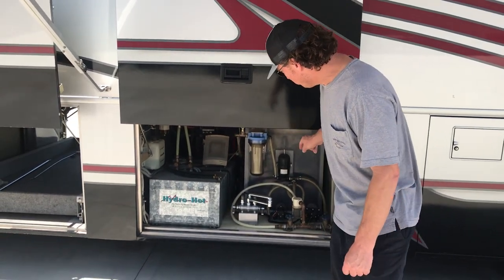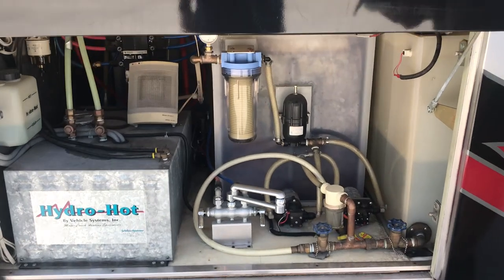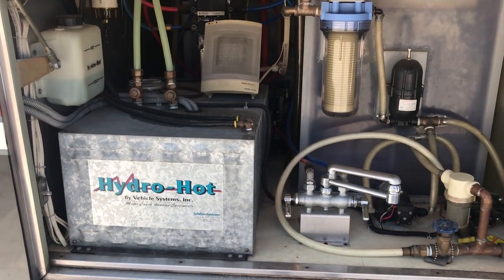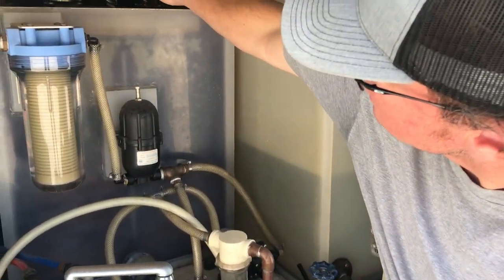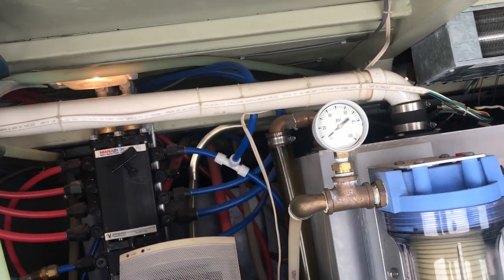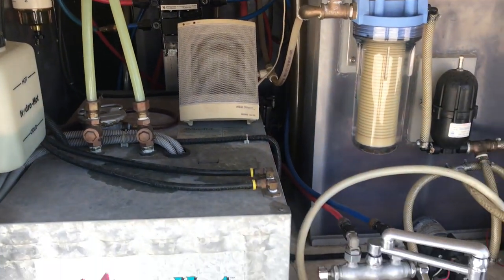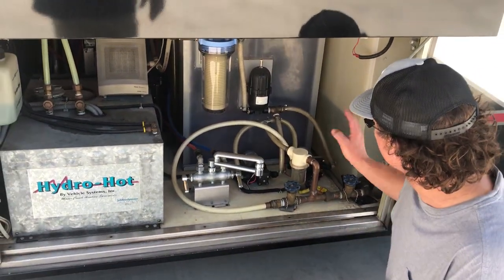This is considered the wet bay. There's a lot of redundancy in this coach — it actually has two water pumps just in case one fails. It does have the older hydronic system, before Aquahawk went downhill a little bit. You'll see the hydronic heater underneath here to keep the bay warm, and there's a 110 heater there as well. There's also the monoblock water diverter — old school, really unique pieces.